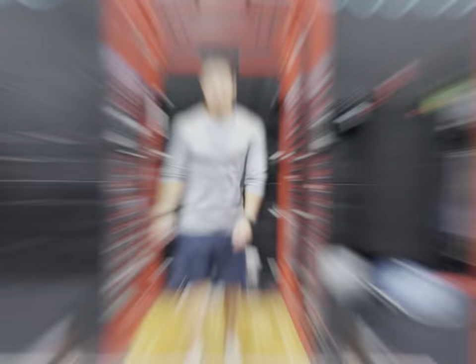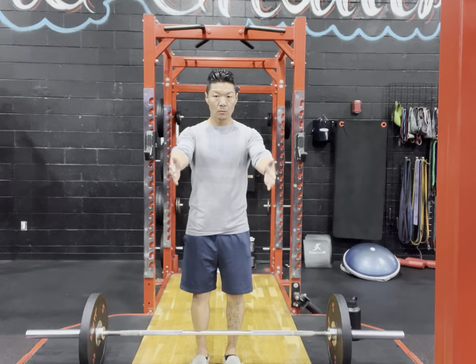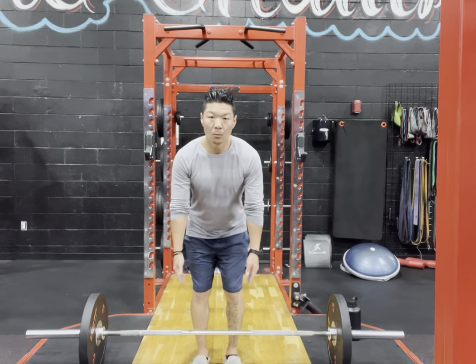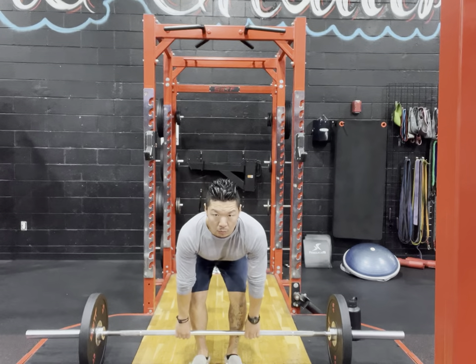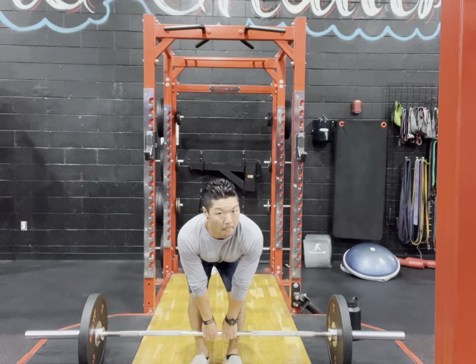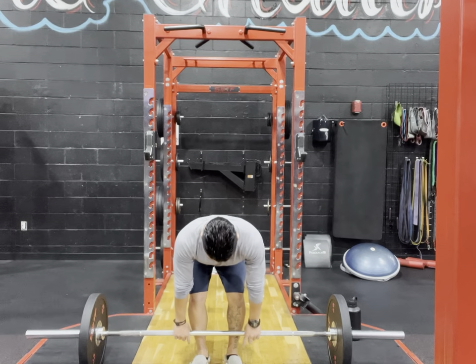We're going to start with the setup. For a conventional deadlift, we need to get your stance and your grip right. The first thing we want to do is step up to the bar and stand directly in the center. Then set your arm position — where your arms naturally hang. As you can see, I'm not wide and not super narrow; my arms are just hanging loosely, and wherever they hang I'll grab evenly on both sides of the bar.